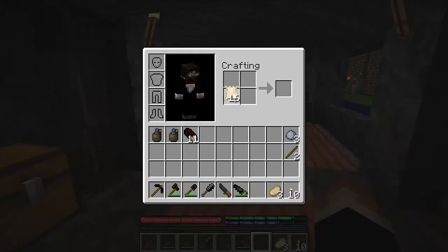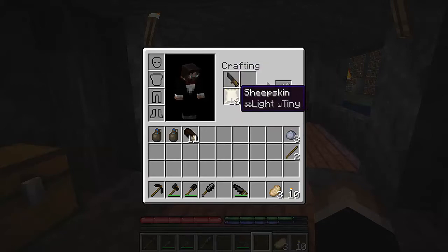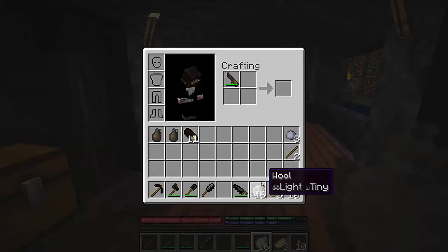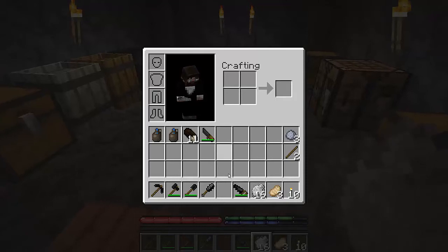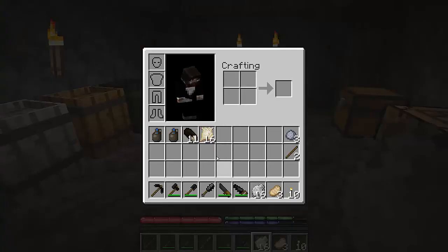To get wool you need to get some sheepskin, which you get by killing or shearing sheep. You can also get wool from shearing sheep, but put a knife with your sheepskin and you're going to get wool, and as a byproduct you get rawhides.